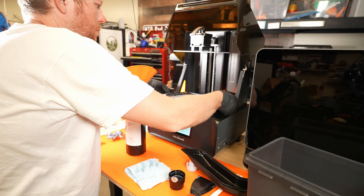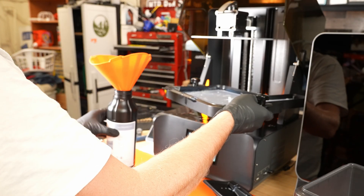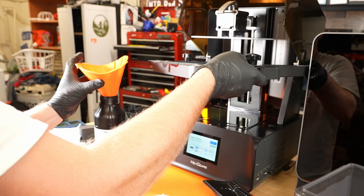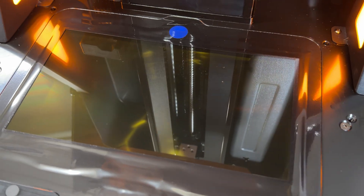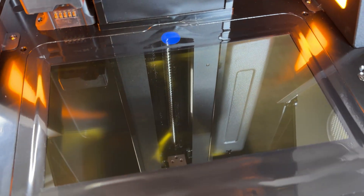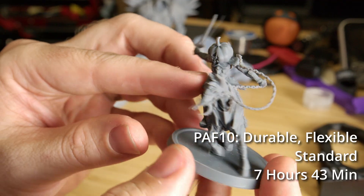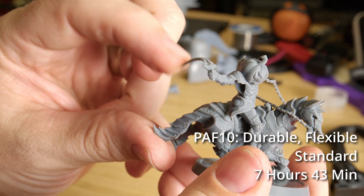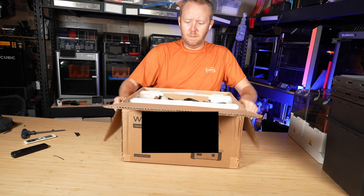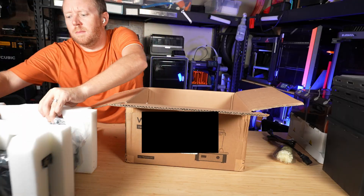It's also worth mentioning that cleanup and maintenance are straightforward — the build plate easily detaches. A huge thank you to Wham Bam for sending over their resin products; it has made my first-time resin printing experience a lot better. The printer features an amber screen, which is supposed to help provide sharper details and a longer screen life. Seeing as this is pretty much my first resin printer, I couldn't really tell you if it makes a difference, but the prints I've gotten off this machine have been awesome. The printer and accessories arrived well packed with a ton of packing material, and my packages arrived safely.